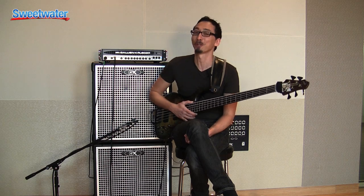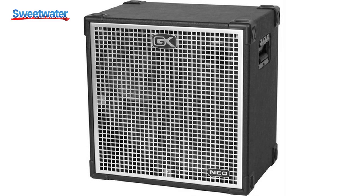Hi, I'm Norm Stockton, solo artist and bassist with Lincoln Brewster, and I'm here at Sweetwater Sound. We're doing a clinic tonight and really excited about it, but I wanted to just talk to you for a little bit about Gallien-Krueger. I've been a huge fan for about the last four years since I discovered them.